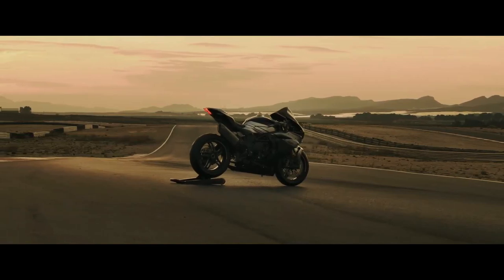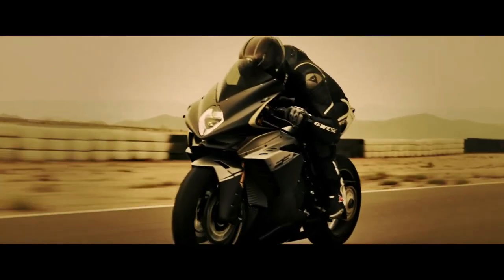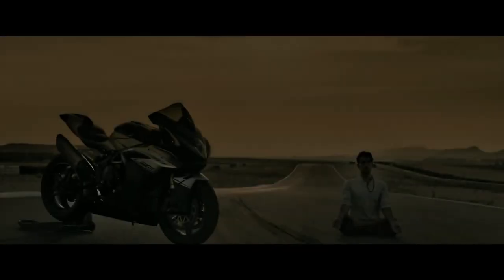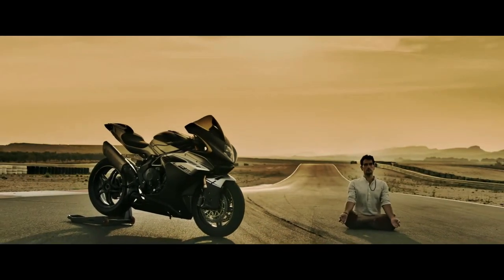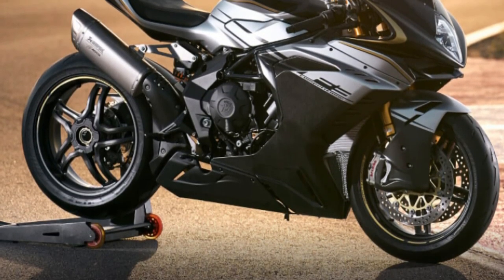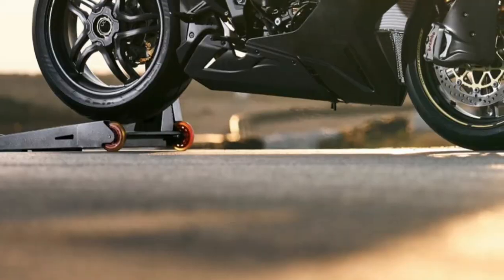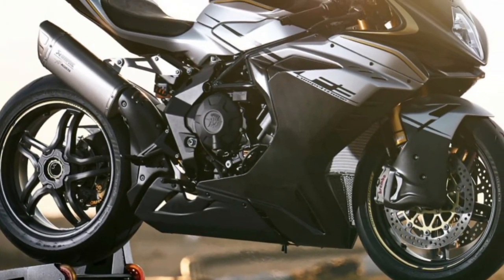The F3 Competizione is born from MV Agusta's desire to redefine the standard of the Supersport segment. Based on the technical and stylistic foundations of the already extraordinary F3RR — an absolute reference in terms of dynamic performance on both road and track — MV Agusta presents the most exclusive and adrenaline-fueled of mid-sized motorcycles.